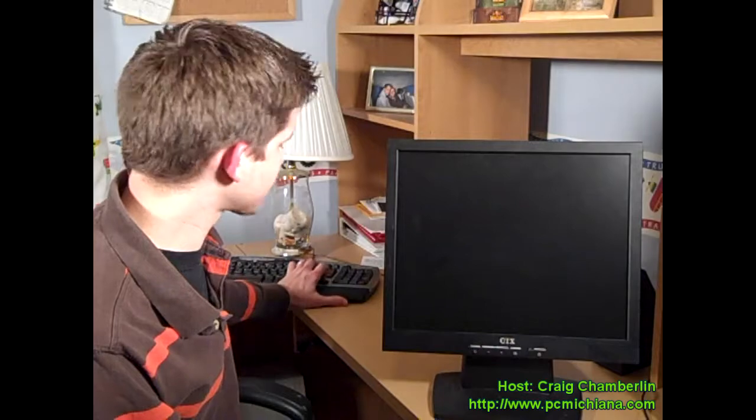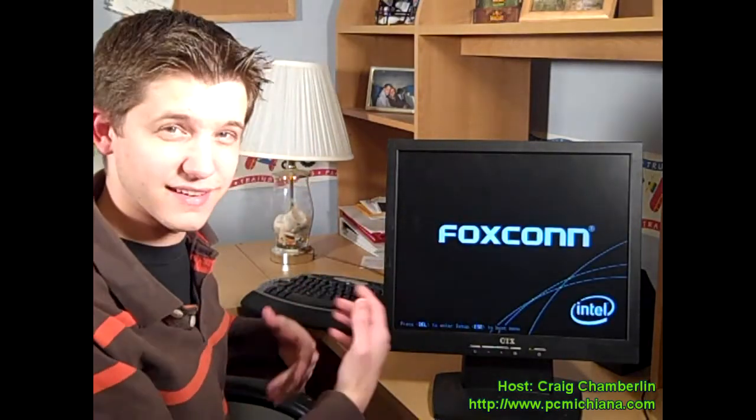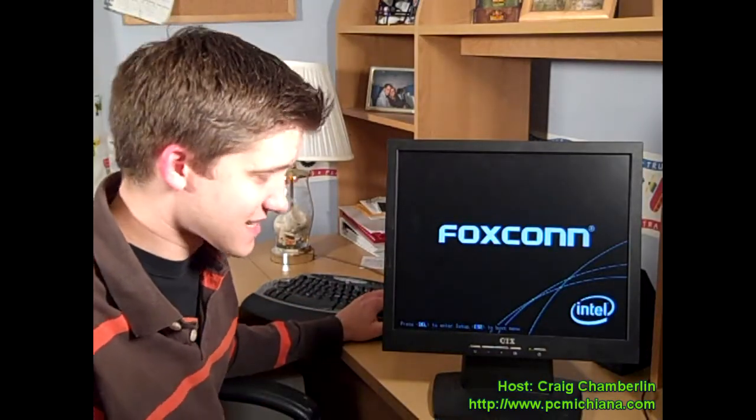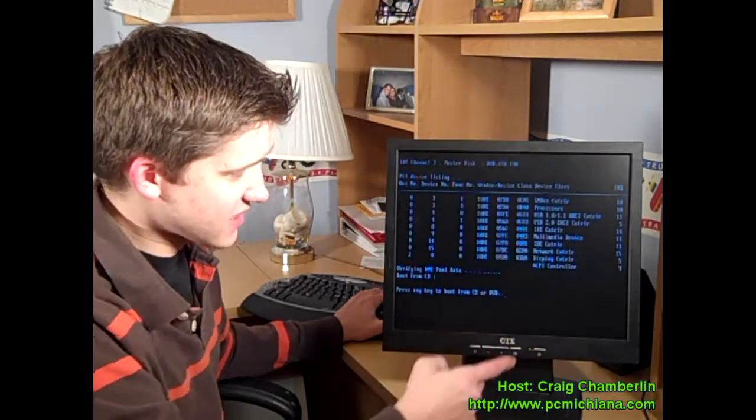Our BIOS screen will come up here first. In this video you'll notice a difference between microphone quality. It's going to tell me to press any key to boot from the CD here in a second, just like the Vista installation always does. See, it's right there — so press a key.